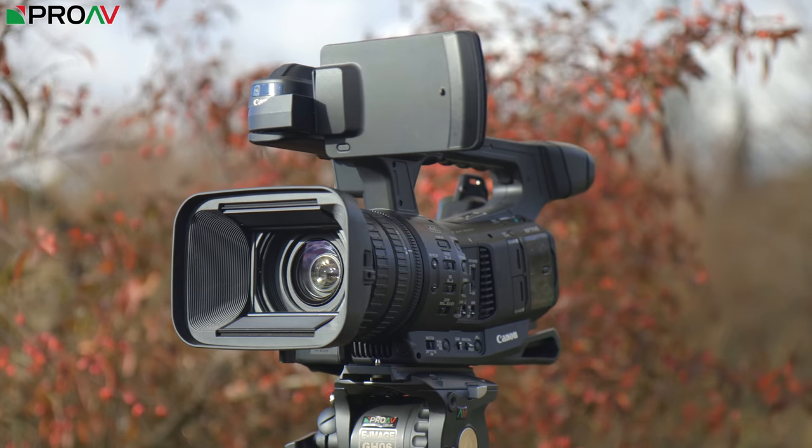Hi, Carl here for ProVTV. Today we are taking a look at the very exciting new camcorder from Canon, the XF705.